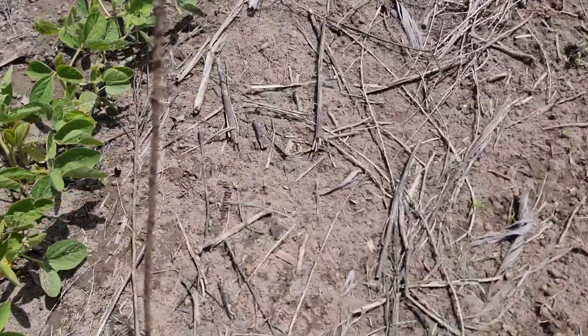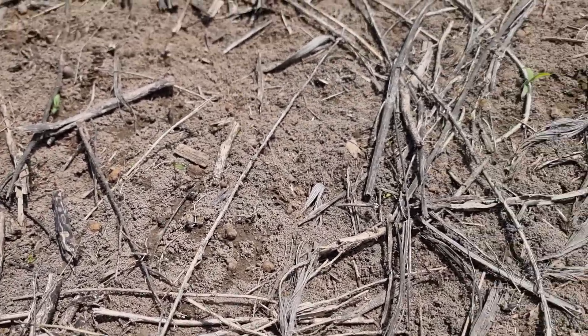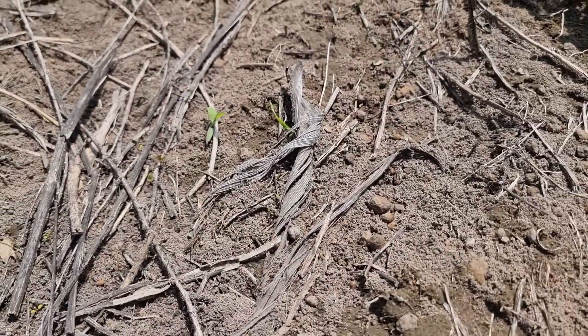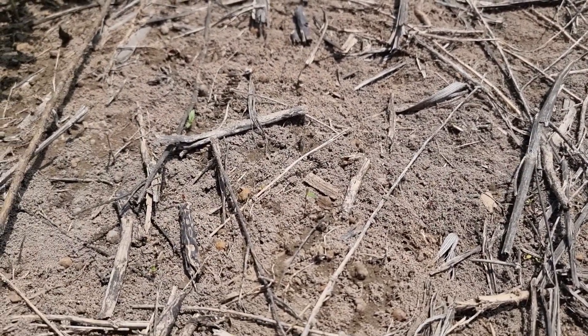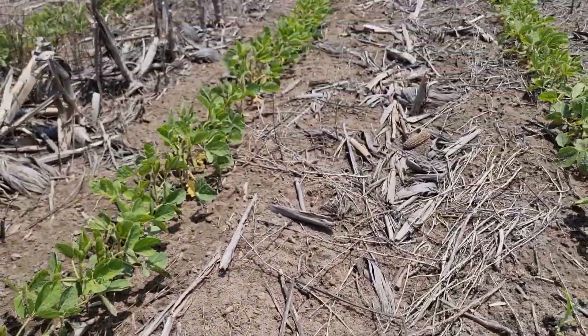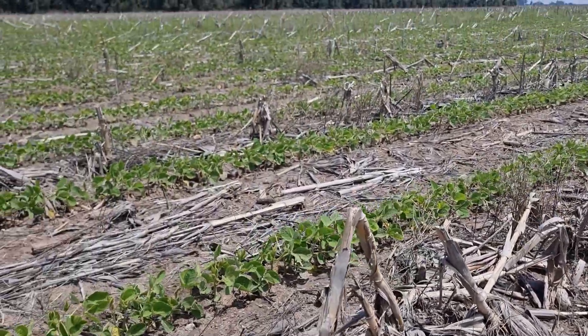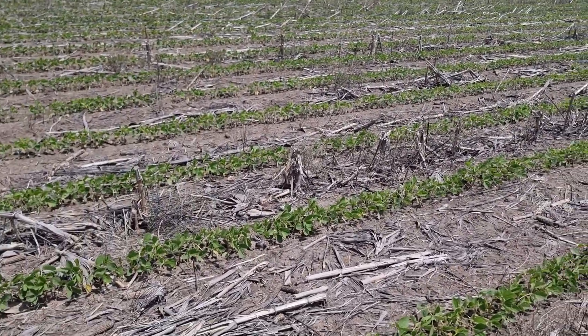What I want to show you — I don't know if you can see it on this video — is earthworm activity. All those pieces, I think it's earthworm casting if I'm correct. But these beans, even though they've been hammered with a lot of water, I'm really happy with what I'm seeing here.